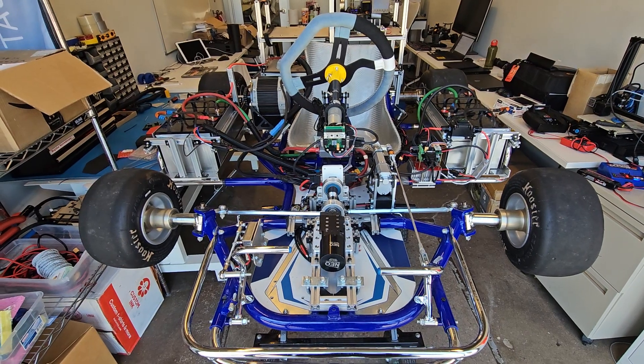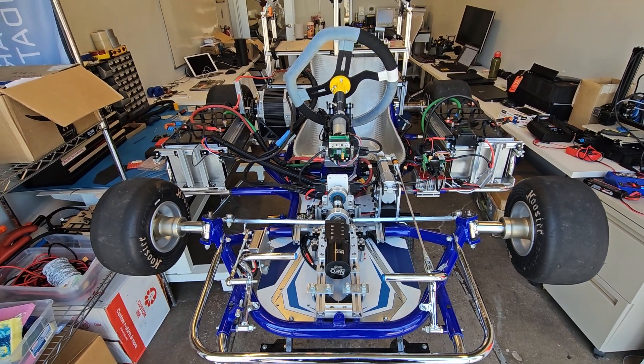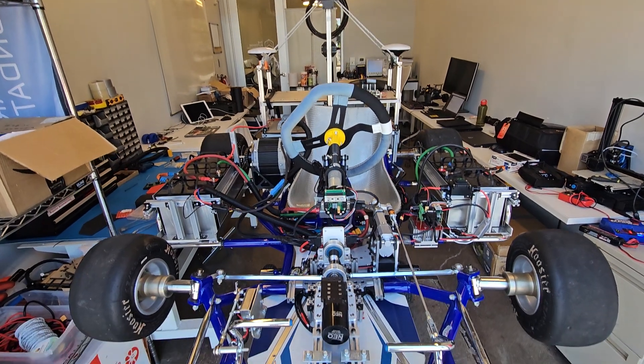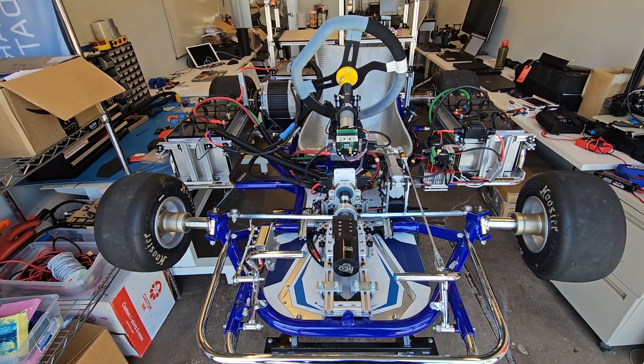Hi everyone, this is a demonstration video for the AV4EV autonomous go-kart being developed at Penn at the AutoWear Center of Excellence. This is the AutoWear lab, and I'm going to walk you through the major components that are involved in making this amazing vehicle.